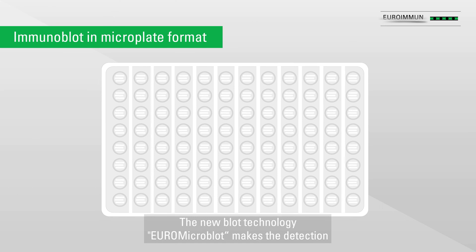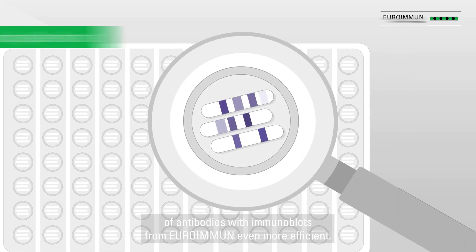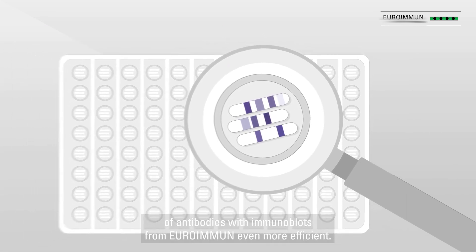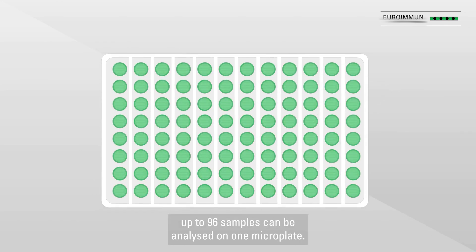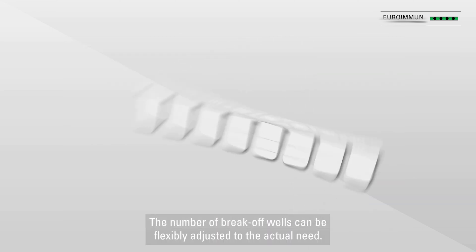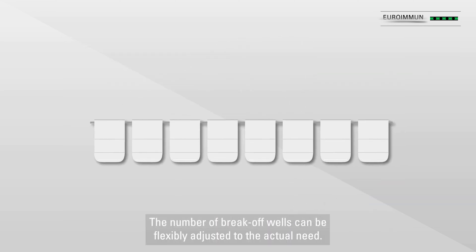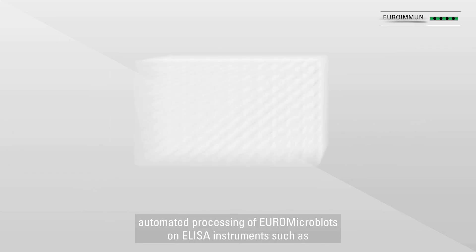The new blot technology Euro Micro Blot makes the detection of antibodies with immunoblots from Euro Immune even more efficient. Thanks to the miniaturized blot strips, up to 96 samples can be analyzed on one microplate. The number of break-off wells can be flexibly adjusted to the actual need. The microplate format allows fully automated processing of Euro Micro Blots.